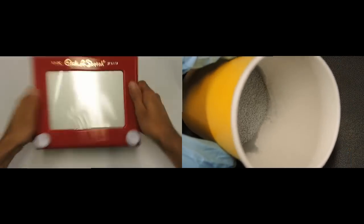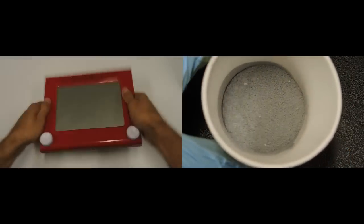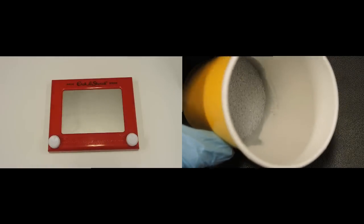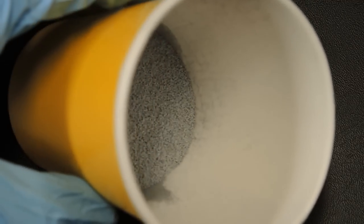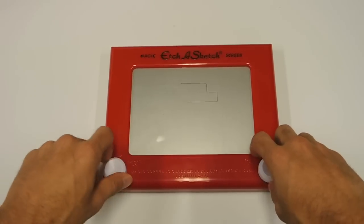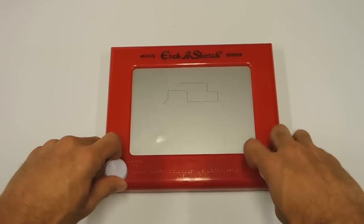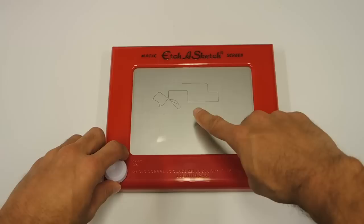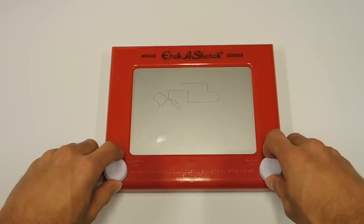Erasing the etched image is done by shaking the Etch-A-Sketch. Remember those beads that were mixed in with the aluminum powder? Those help to smooth out and redistribute the powder across the glass, which resets the drawing area. When you step back and think about it, it's a really interesting device — there's no batteries or electronics, a dead simple user interface, and unlike me, people are able to make amazing artwork with it.